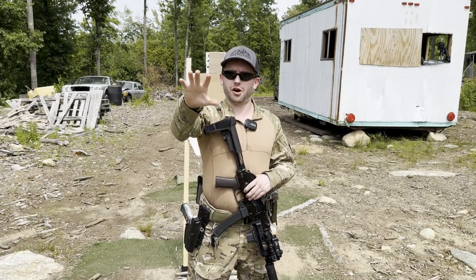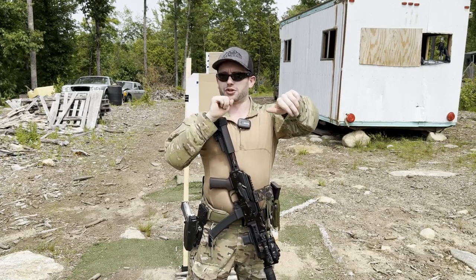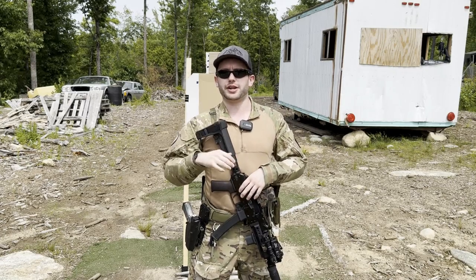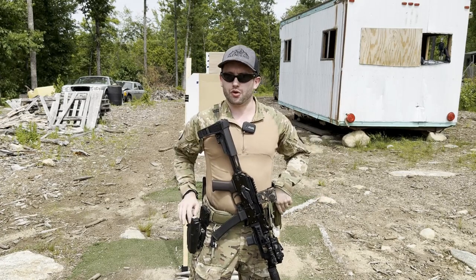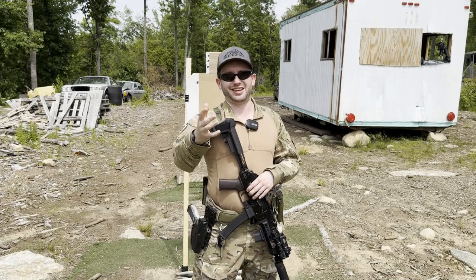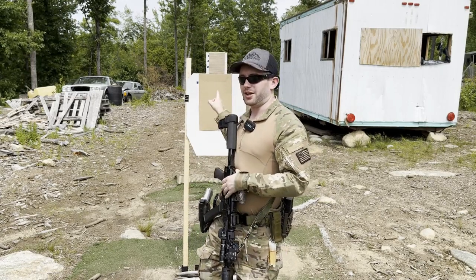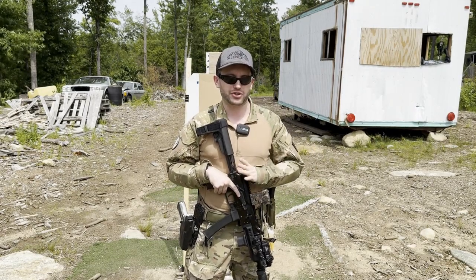To recap: you start about 20 yards away from your target, bring your rifle up to bear — it has an empty chamber, so it goes click — while moving. When it goes click, while sprinting, you transition to your secondary. You sprint up to the 10, 7, maybe 5 yard line, and still while moving, you put one round from your pistol into the head of the target.